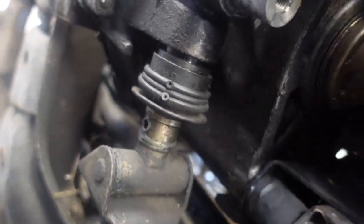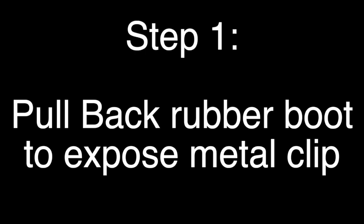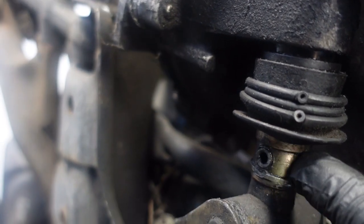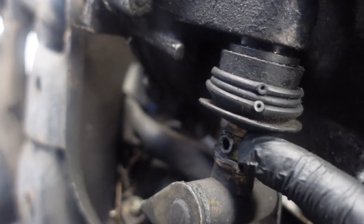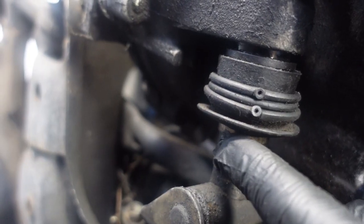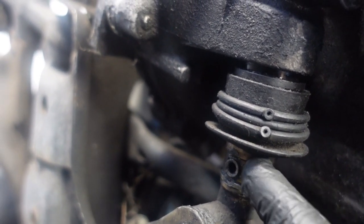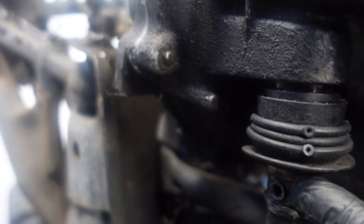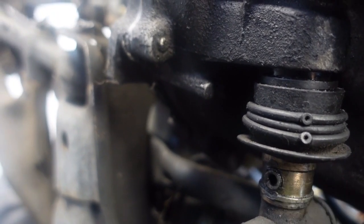This other shift linkage is a little bit trickier to get out. It has this push pin in here and there's supposed to be a metal ring around this so that this pin can't fall out — because this pin, as you can see, is directly up and down, comes in from the bottom. So in theory it could rattle itself out and fall out.